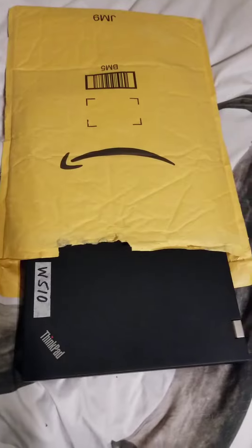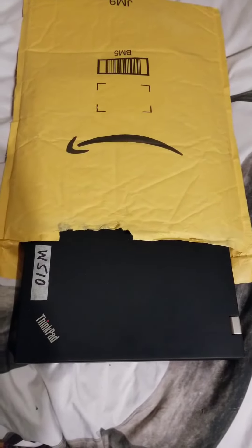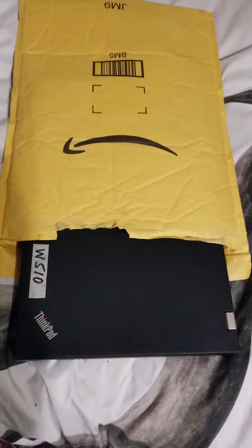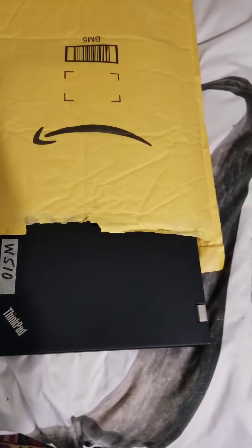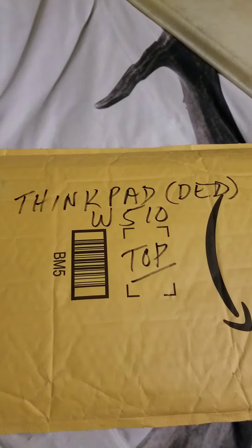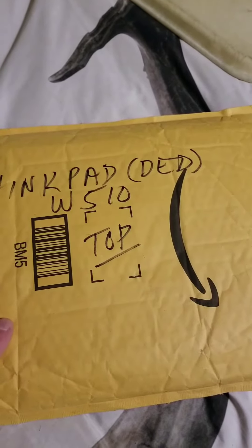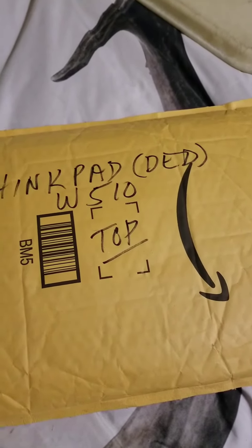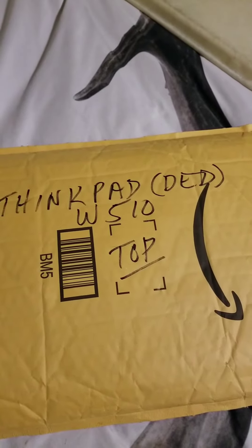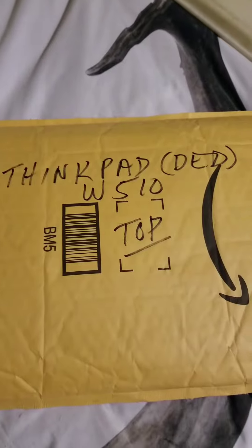The reason I like this one is because it fits a Lenovo ThinkPad W510, which as you're probably aware is a pretty big laptop, and this bag just swallows it right up. Then you just get a black Sharpie and label it. In this case, I labeled it as the W510, and this is the top of the laptop, which is useful when you stack them so that you can stack them face to face and bottom to bottom — it tends to result in less screen damage when you do that.